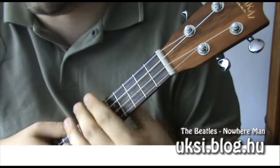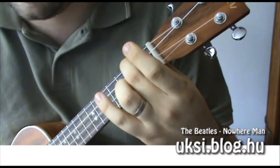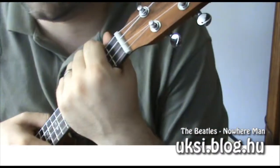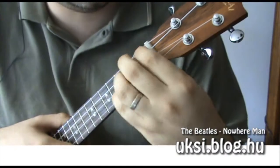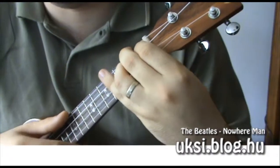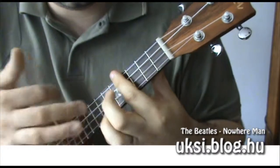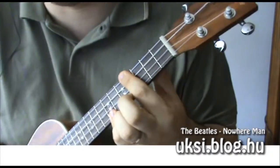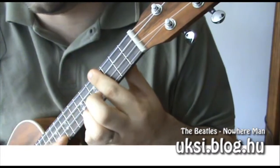...akkor a következő fogásokat kell ismerni. Az F#m, Am, E-dúr – igazából ez a versszak záró sorának a három akkordja. Maga a dal egy vokális bevezetővel kezdődik, és a hangszerek az utolsó sornál kapcsolódnak be: 'making all his nowhere plans for nobody.' Maga a versszak egyébként – a második versszaktól már végig zenekari kíséret van – tehát a versszak maga az E-dúrral kezdődik.